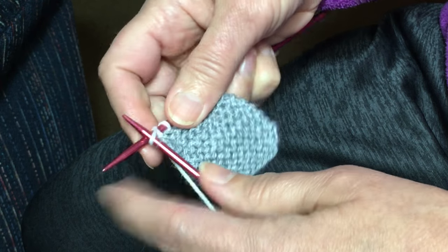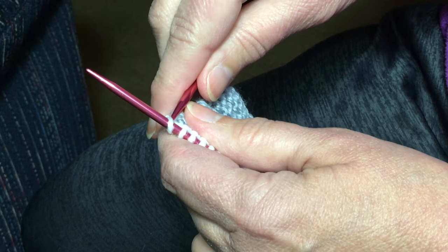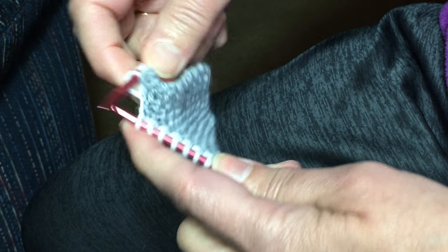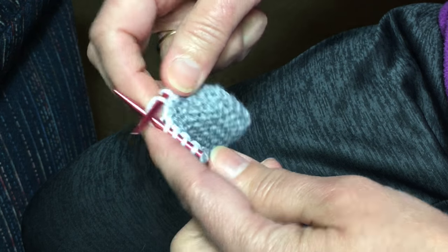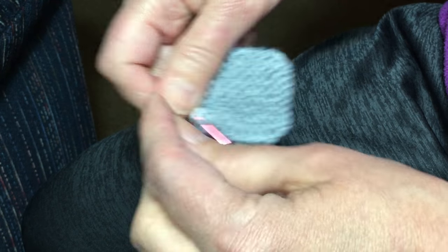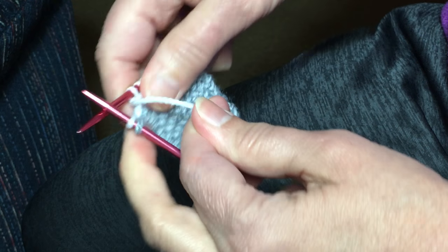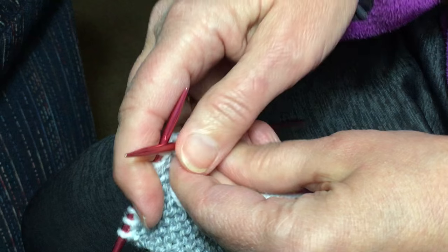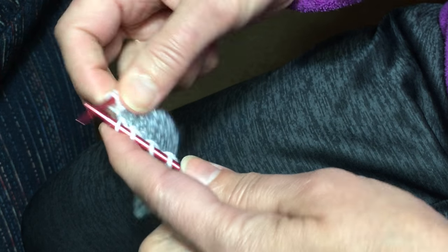Then on the next row we're going to knit eight and wrap and turn. That last stitch will stay gray until we come all the way back down and wrap it again, then we'll knit those two rows and it'll become white. That stitch will not show as being the wrong color. So there's my eight — I'm going to wrap this ninth stitch, wrap and turn. There's your wrapped stitch. Then we're going to knit back the eight.